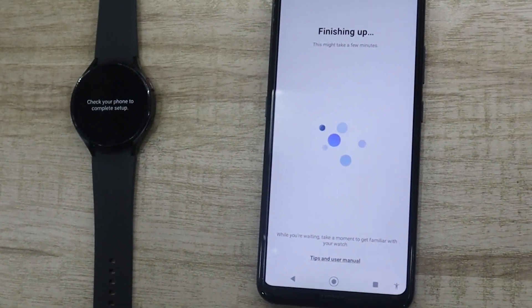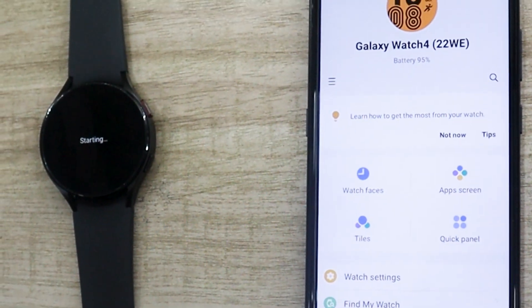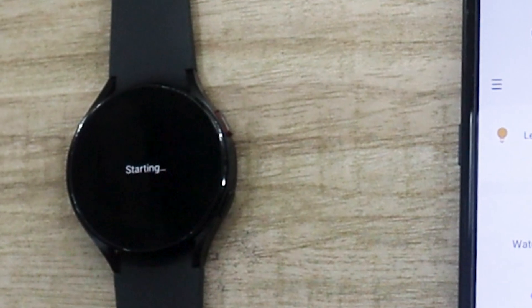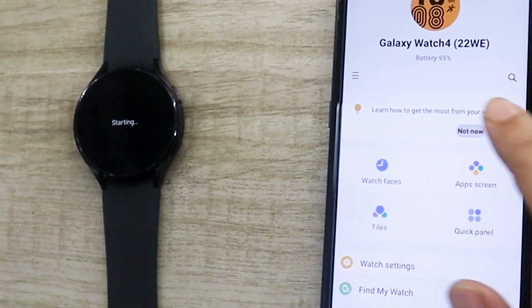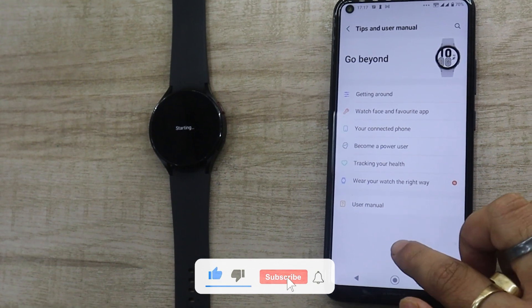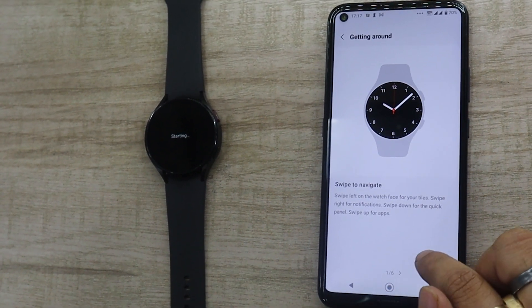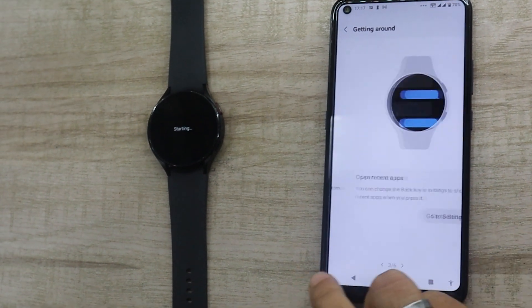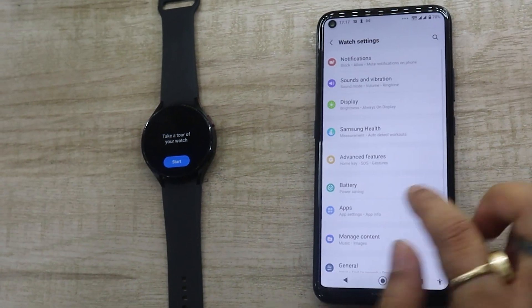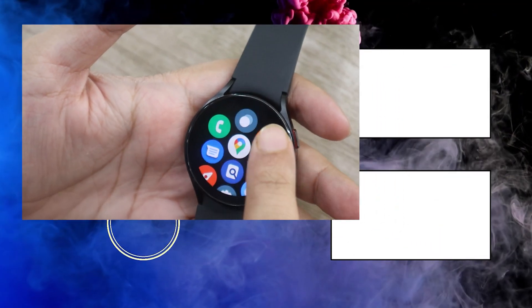Next, you will see the Finishing Up screen and your watch is now connected. My watch here is still starting up, so meanwhile let's check the Tips and User Manual option available here. The Getting Around guide will explain how to navigate and use the watch — this is pretty useful for first-time users, so do check it out. And your watch is now ready to use. You will need to finish the UI tutorial before you can start using the watch.